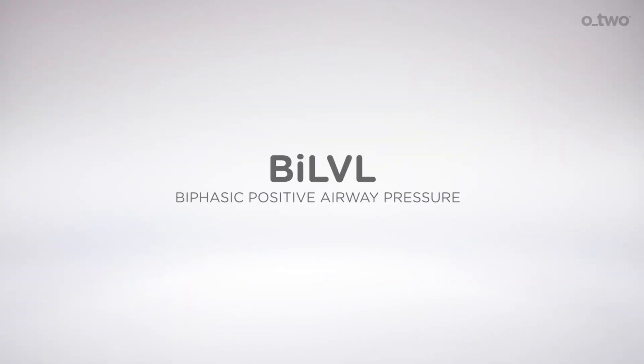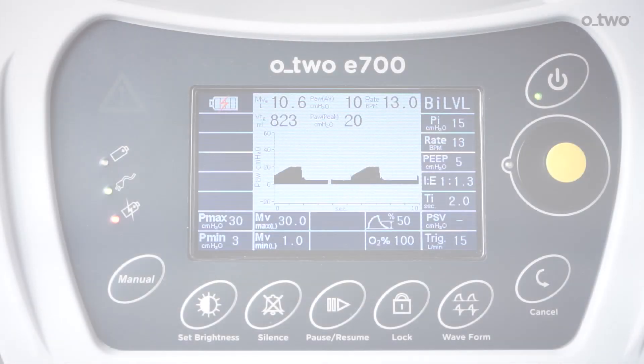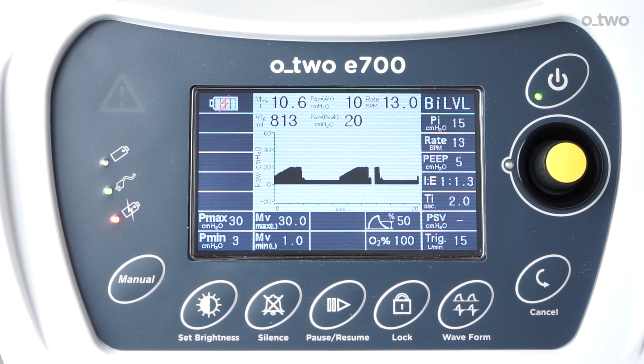Biphasic positive airway pressure (bi-level) mode is similar to SIMV but comes with pressure ventilation. By setting both inhalation pressure and PEEP levels, the ventilator will deliver pressure-controlled mandatory breaths at set rates. The default trigger for the spontaneous breathing window is 3 liters per minute but can be adjusted up to 15 liters per minute. In bi-level mode, the selected breathing rate remains constant and the time of the spontaneous breathing window will change if the patient triggers synchronized mandatory ventilation before the normal start of the inhalation phase.